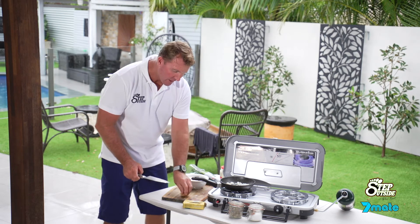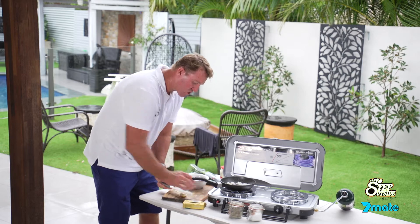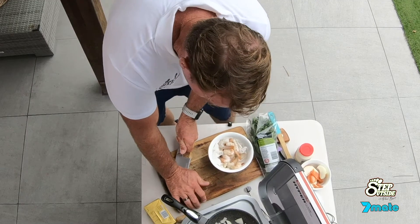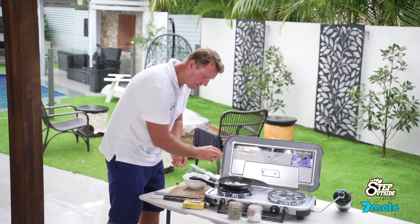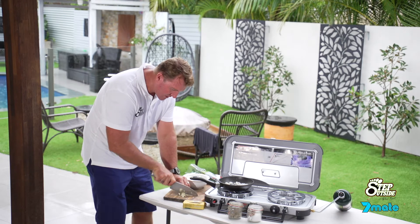Beautiful big cloves of garlic. Quite simple. I just put the knife over the top of those, push down. So I've just chopped down the garlic, and I cut that into nice big chunks as well.